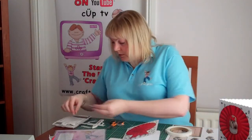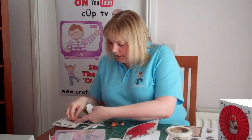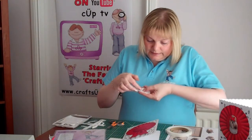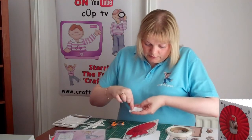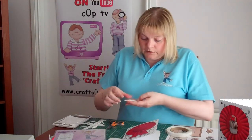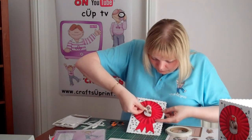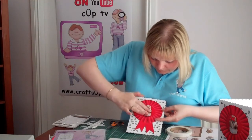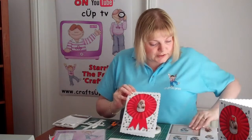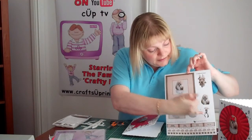I'm just going to pop my little dog into the centre. If you're using slightly larger foam pads and you want a little bit of a twist, just shape it in your fingers and you do still get that little bit of dimension there. Just pop him straight into the centre. You can then go on to use the other layers from the sheet if you wish — there is an extra layer and another layer.